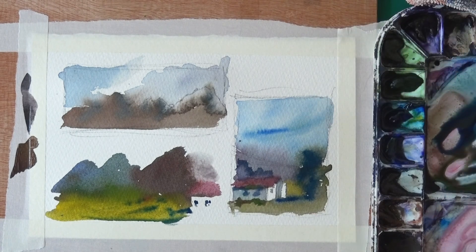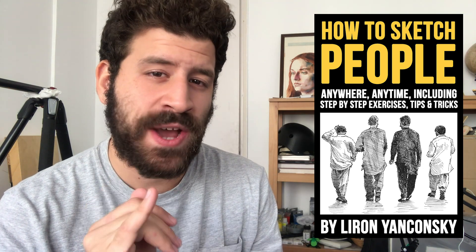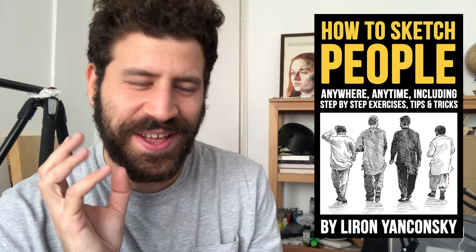I hope you enjoyed this one. Thank you so much for watching — I really appreciate it. I do have an announcement: my 'How to Sketch People' book is finally out on Amazon. For now it's only the Kindle version, but I'm working diligently on getting the paperback version out soon too. If you like how-to books in their digital form, be sure to check it out — I'll put a link in the description box below.